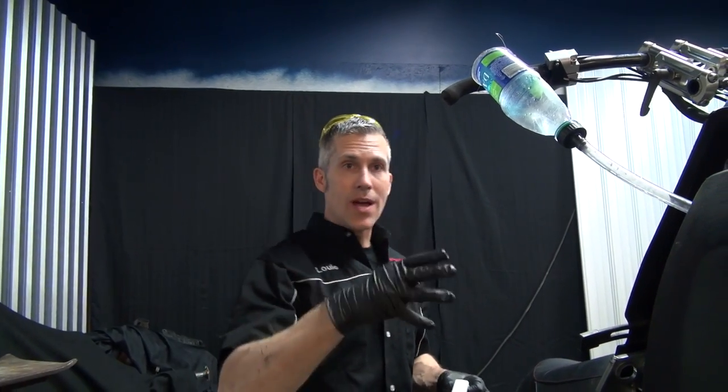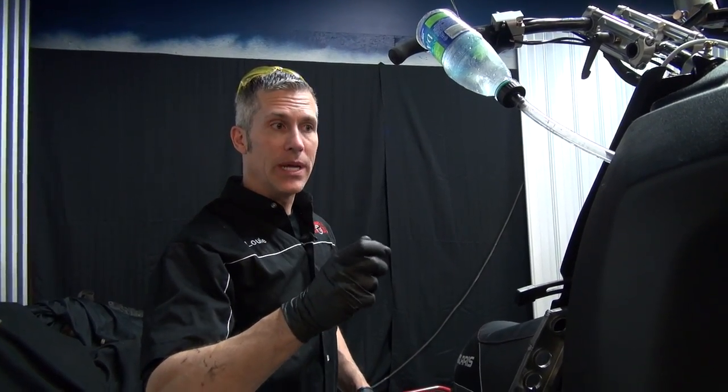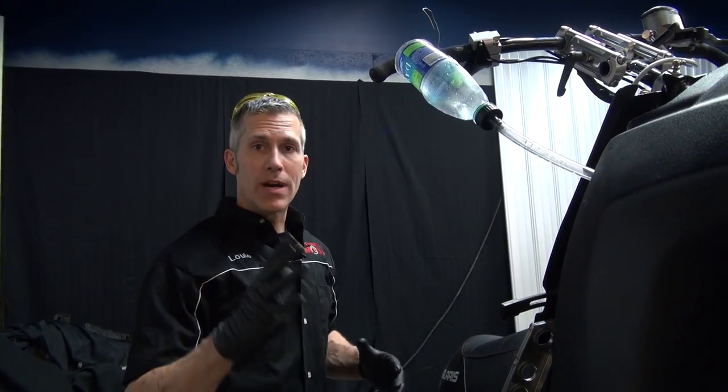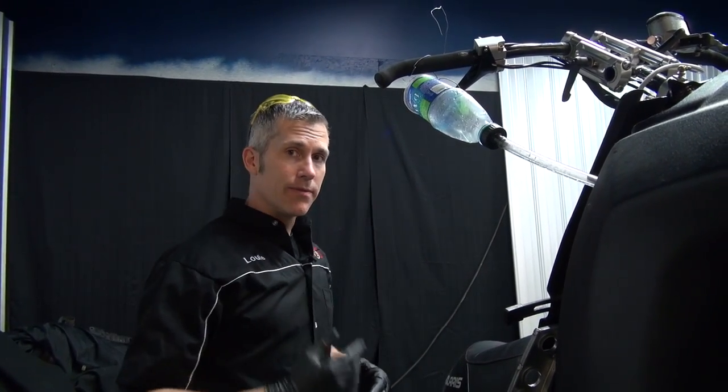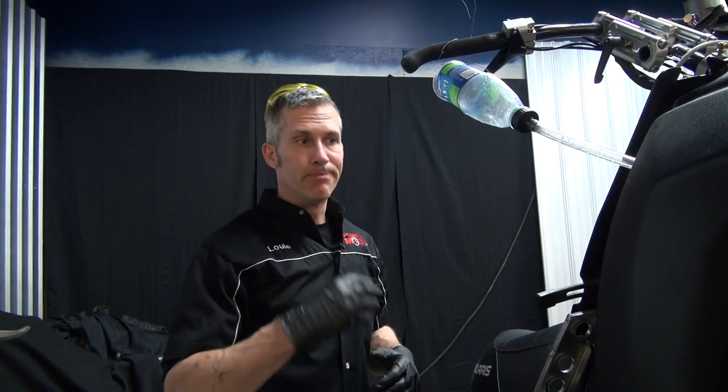If you don't have a sled lift or a car lift like this, which most people don't, all you've got to do is just run it up a bank, let it sit there for a second, burp the cap a little bit, then you can back it down, move it forward, whatever. Just check the level of your bottle and after the first few runs, make sure that your level is staying constant and that it's still not burping. You also want to look underneath and make sure there are no leaks.